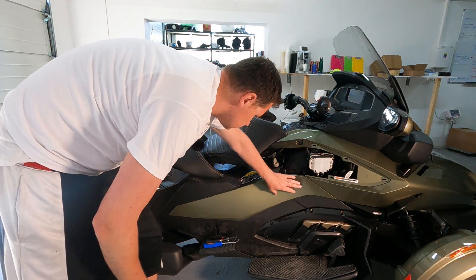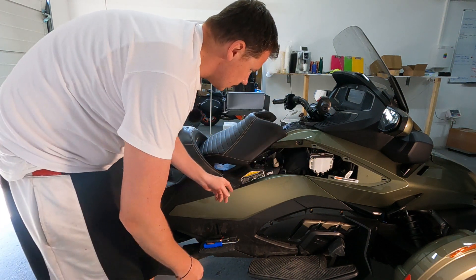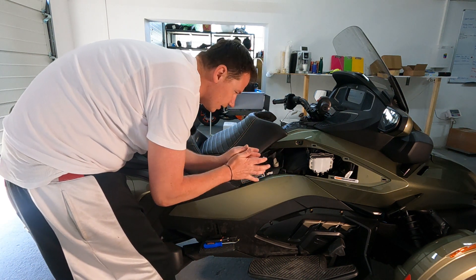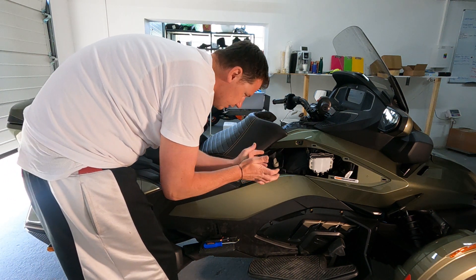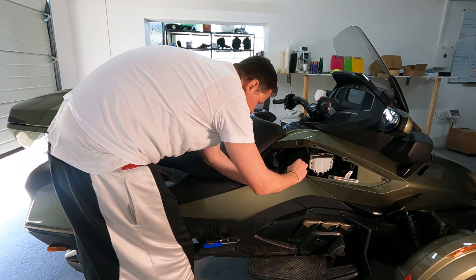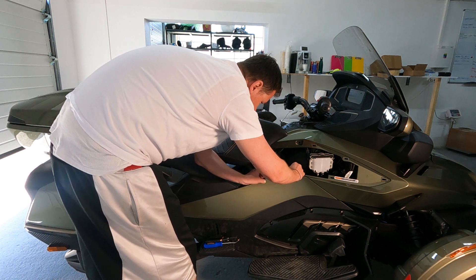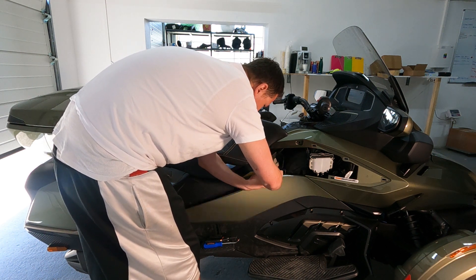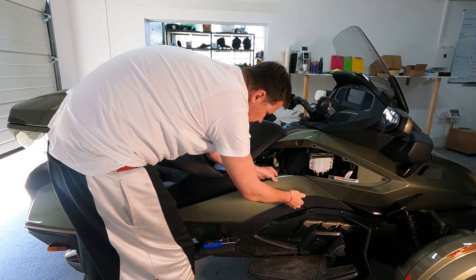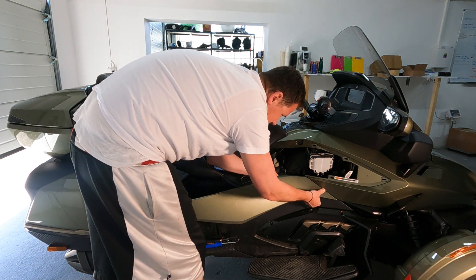All right, next one. It holds on like the smaller one. Same rule - brand new bike, it will hold a little bit tighter. I'm just grabbing it, starting right over here where there is some space, putting my hands there. If it's not working, going a little bit further - and there you go. Now I have this loose and the remaining part will be quite easy.